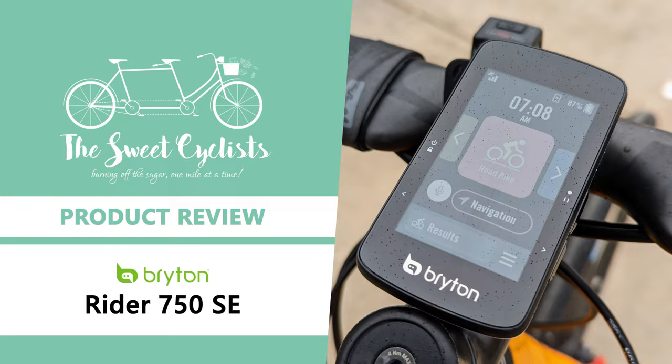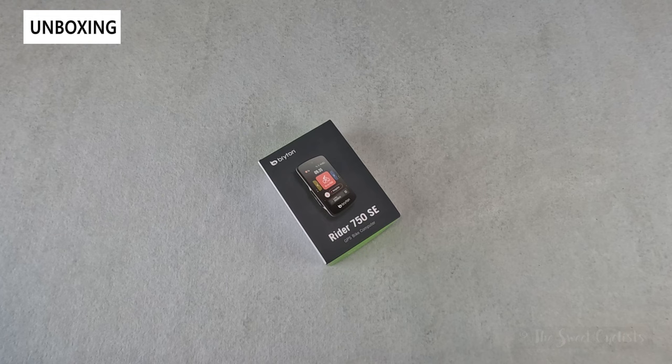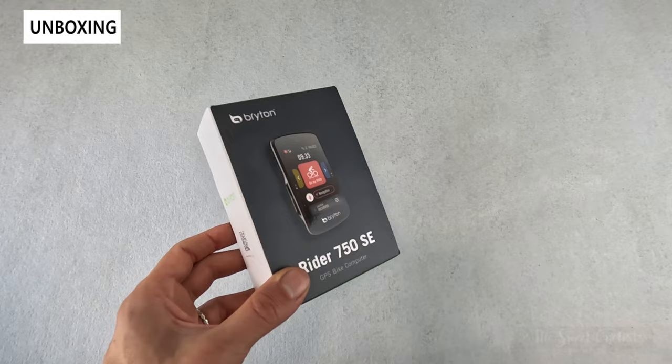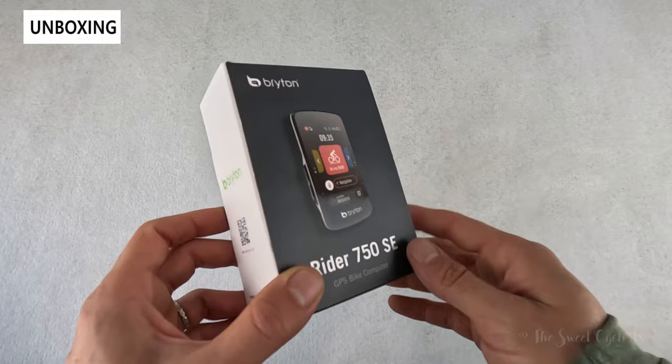Thanks for tuning in today — we're going to be reviewing the Bryton 750 SE bike GPS cycling computer. When the Bryton Rider 750 was originally introduced it was Bryton's top-of-the-line cycling computer with an interactive color touchscreen. Bryton has since expanded their rider GPS lineup and introduced a new Sport S series to go after the premium GPS market. In this review we're looking at the latest version, the Bryton Rider 750 SE, which adds a sleeker design and updated performance.